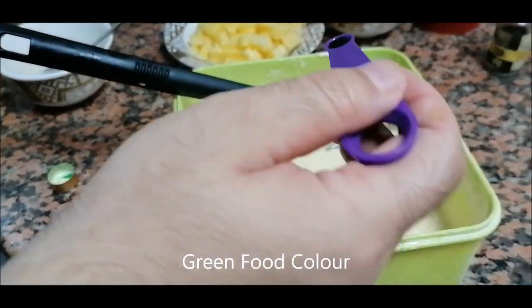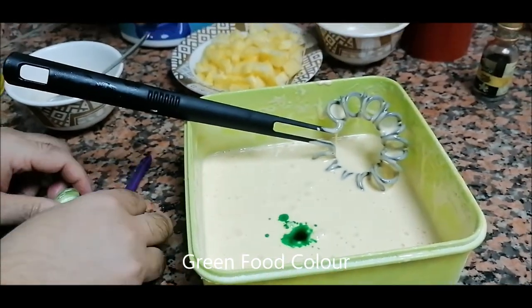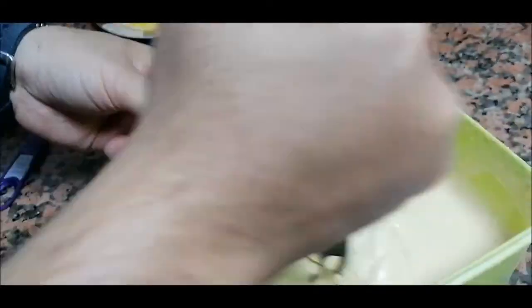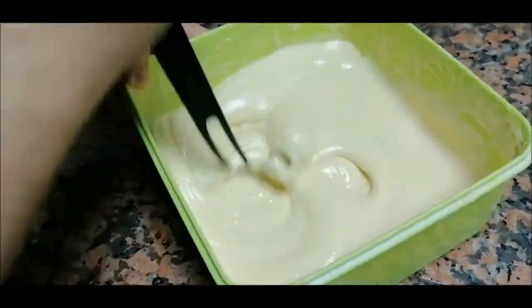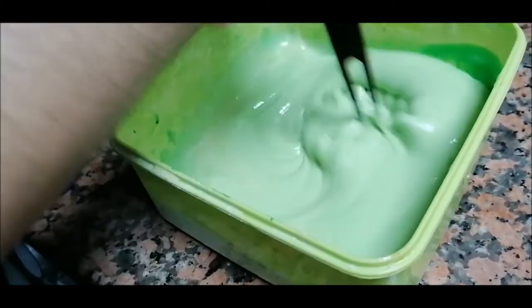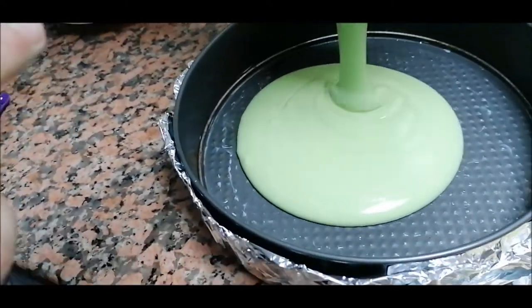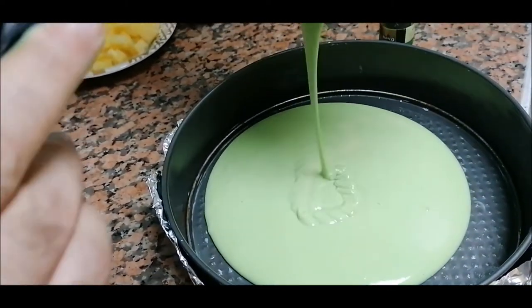Add the green food color into the batter and mix it. Now see — the green color is coming. Pour all of the cake mixture into the baking plate and add the boiling water.